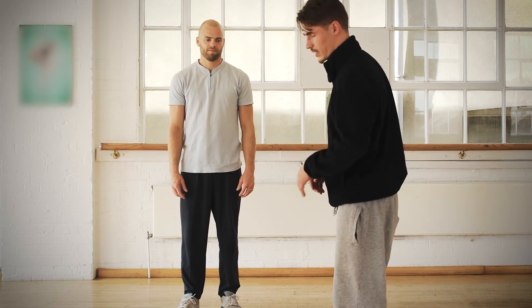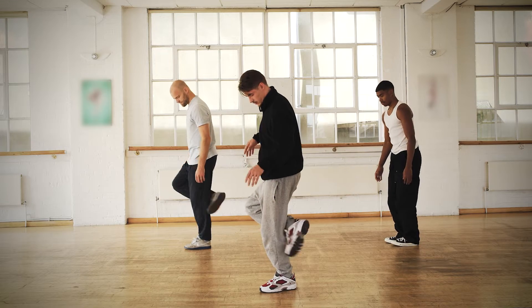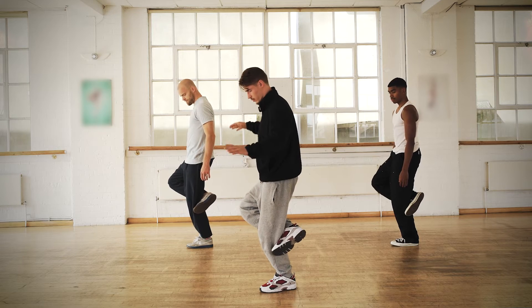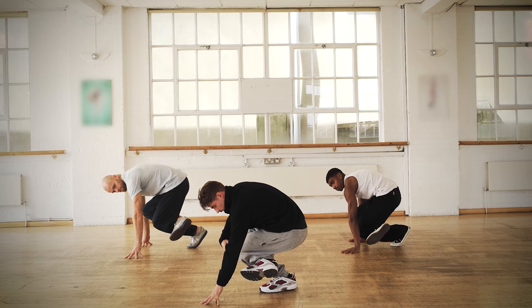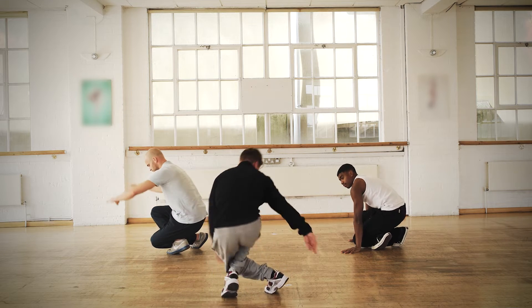We do it one more time but I'm gonna do it sideways so you can see the foot better. So first up, put it backwards and we go down, hands on the ground. Not the knee on the ground but the foot on the ground. Boom, and then spin.